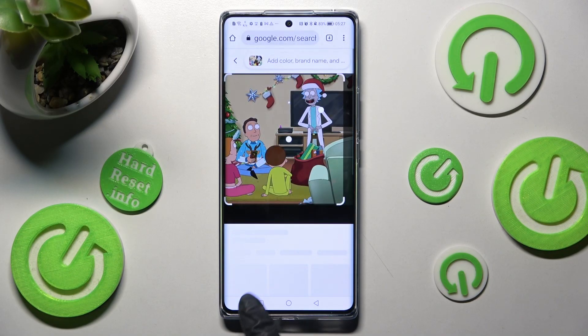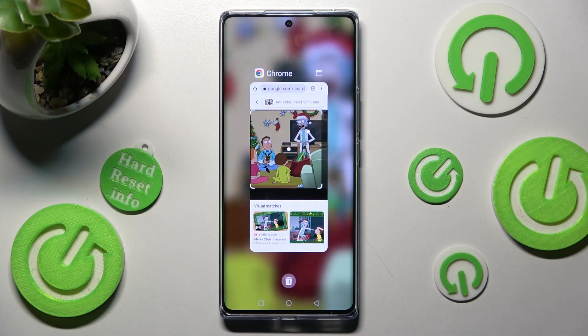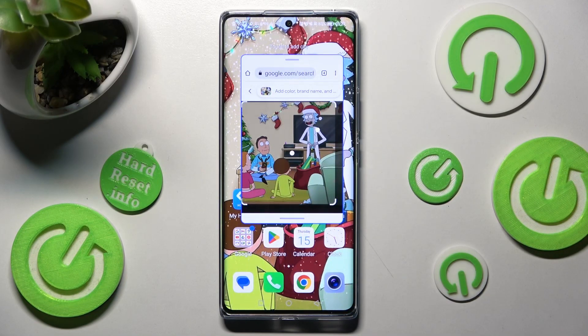Then click on this square button to access background apps and tap on the top right corner of your app. Then select the other one — I will go with Messages.